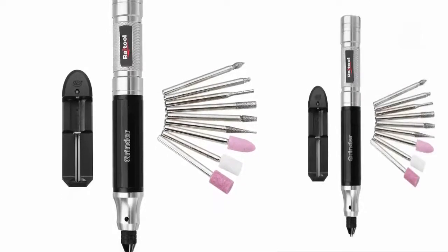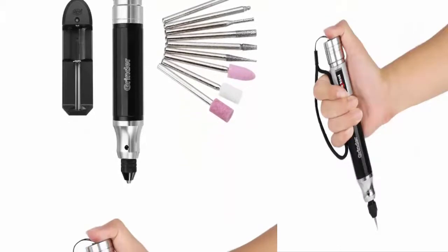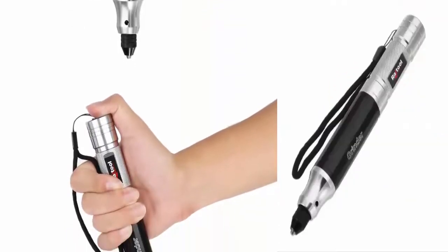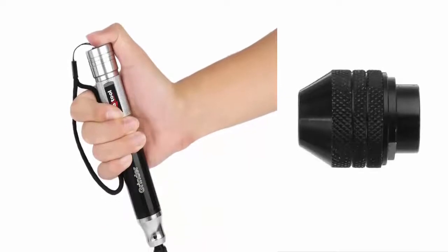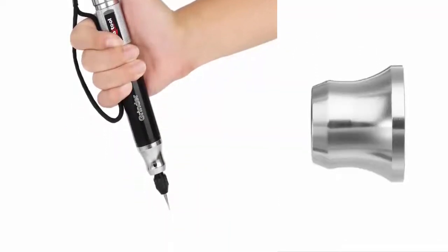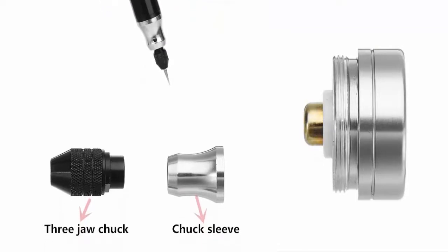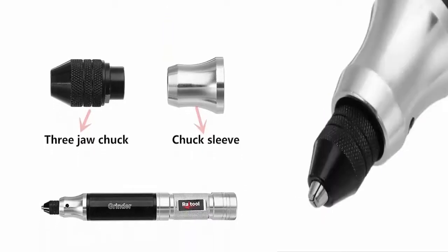3.7V 35W Mini Power Drill Electric Grinder Cordless Engraving Pen. Material: Aluminum Alloy. Type: Mini Grinder. Rated Input Power: 3.7V, 35W. No Load Speed: 15,000 RPM. Polishing Head Diameter: 0.5–3.2mm. Collet Diameter: 0.5–3.2mm. Net Weight: 500g.